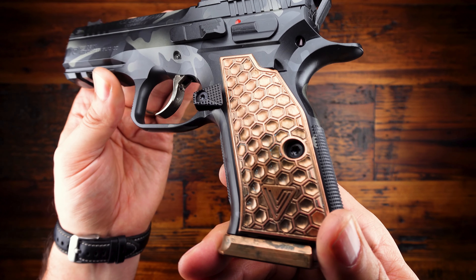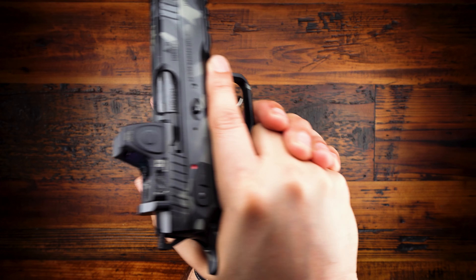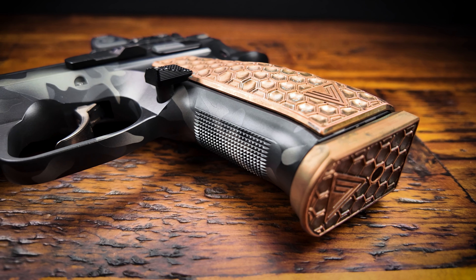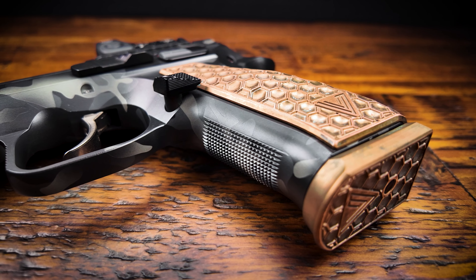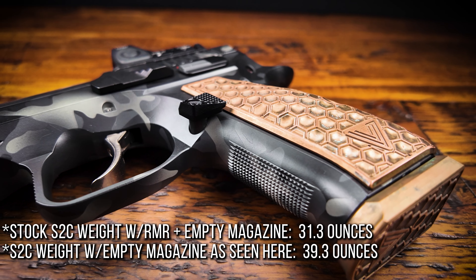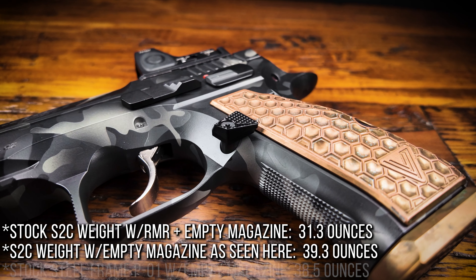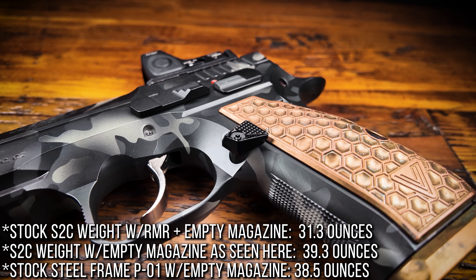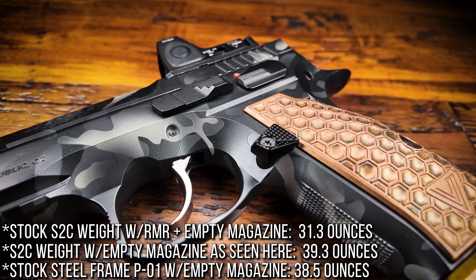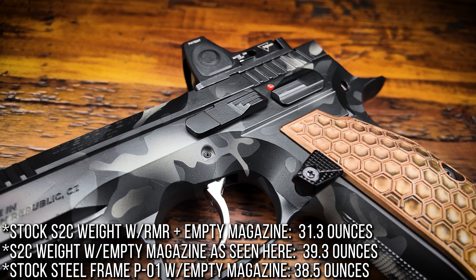I feel a lot more confident with the extra texture and thickness of the palm swells over the slim stock grips. These grips are literally made from solid copper and weigh a little over 8 ounces, which makes this aluminum frame Shadow 2 Compact weigh just barely less than my rare steel frame P-01. And with the matching solid copper base plate on the magazine, it actually weighs just a little more than my steel frame P-01. This may not be ideal for carry, but for fun on the range, that extra weight makes a big difference. I love shooting heavy guns, so this is a huge step up for me personally.